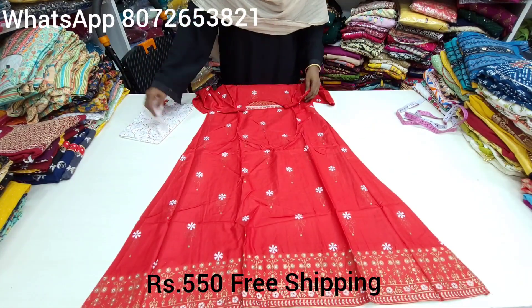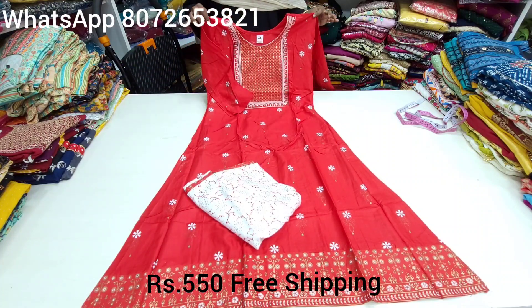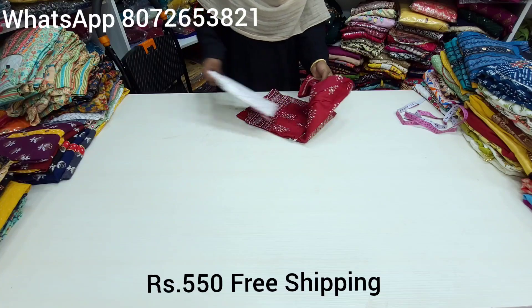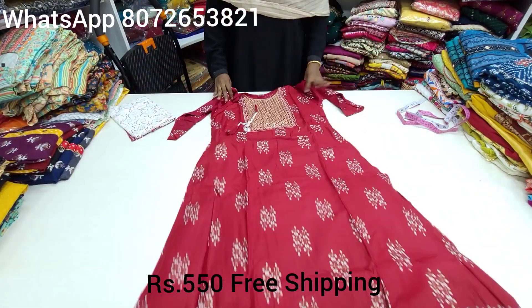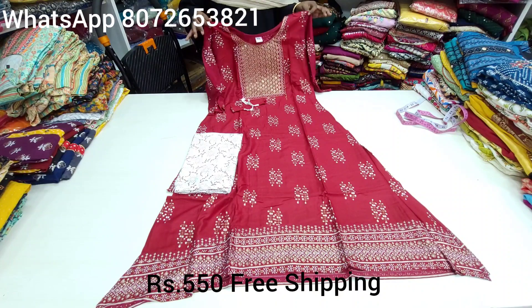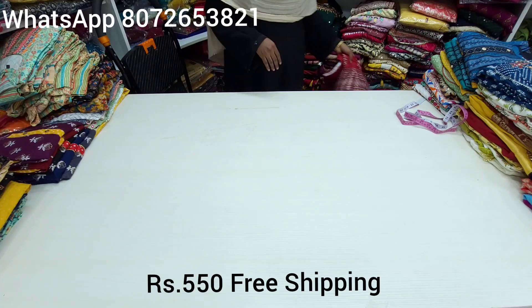This is 40 size available, with rayon. This is a Superana collection — best price. Take a screenshot. You can see the WhatsApp number on screen when booking. You can see a single piece with free shipping. If you have any leggings, shawl, or anything, you can book it and get free shipping.